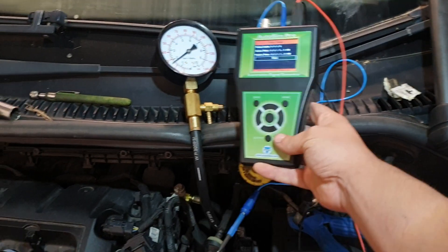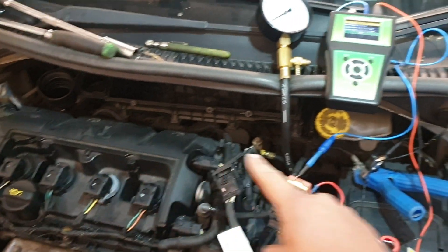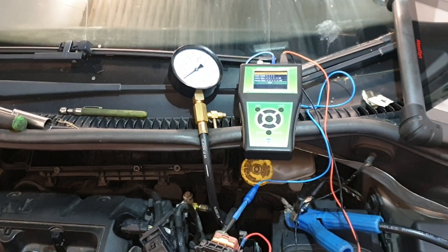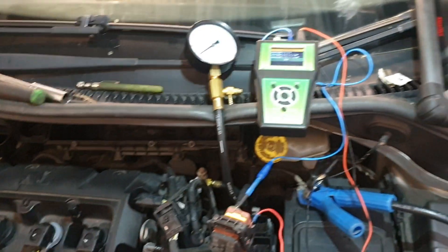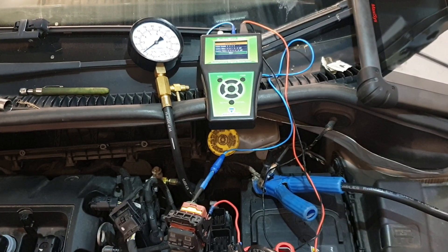That's pretty much it guys. All we've done is use the AutoSim Pro to manually fire a fuel injector while watching the fuel pressure drop. We can safely say to the customer you definitely need to pull out your fuel rail — you definitely have an injector fault. I just thought it was pretty cool, so I'll share that with you guys. Thanks again, bye bye.